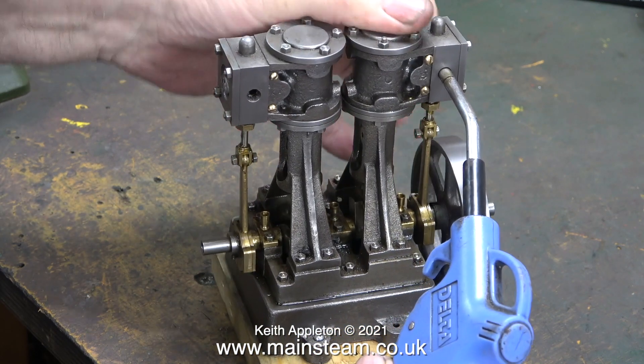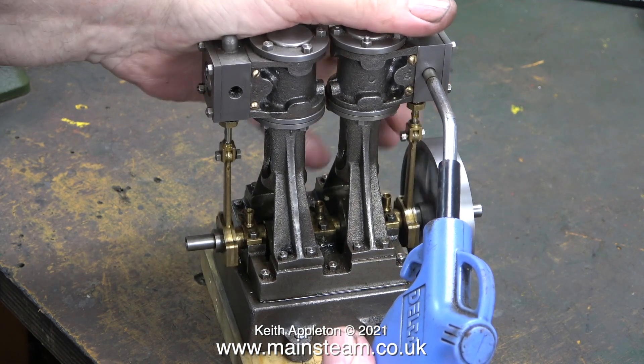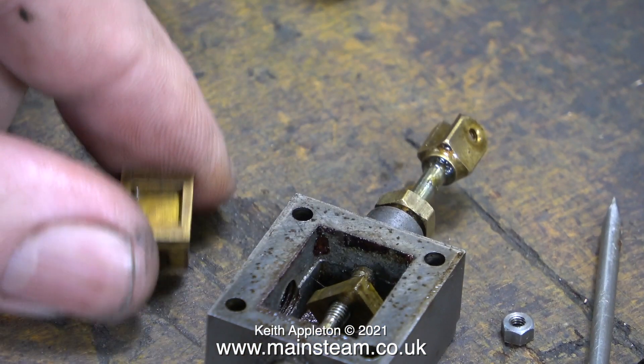The engine is very reluctant to start, and most of the air is just blowing to exhaust, so I think I know what's wrong with it. In fact I would say that there are two things wrong with this engine as far as the slide valves are concerned, and in this episode I'll deal with the first problem.